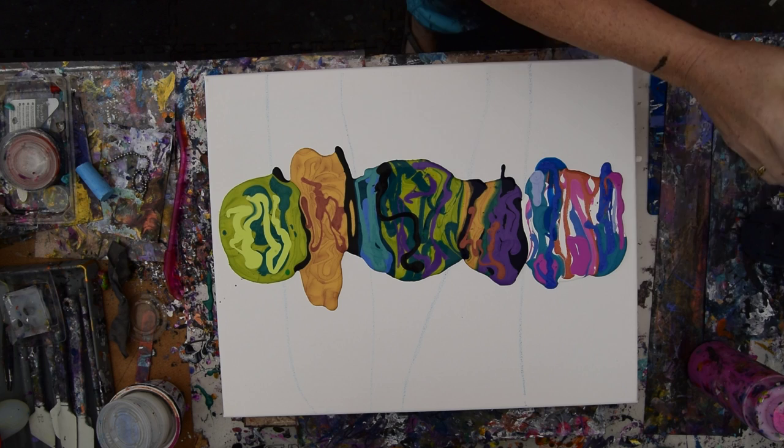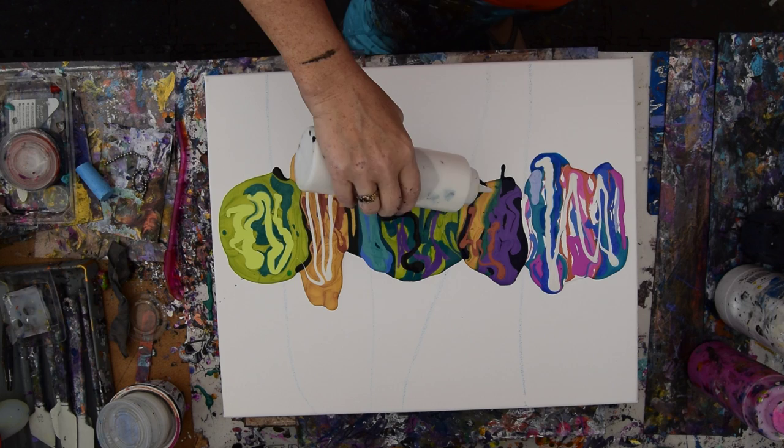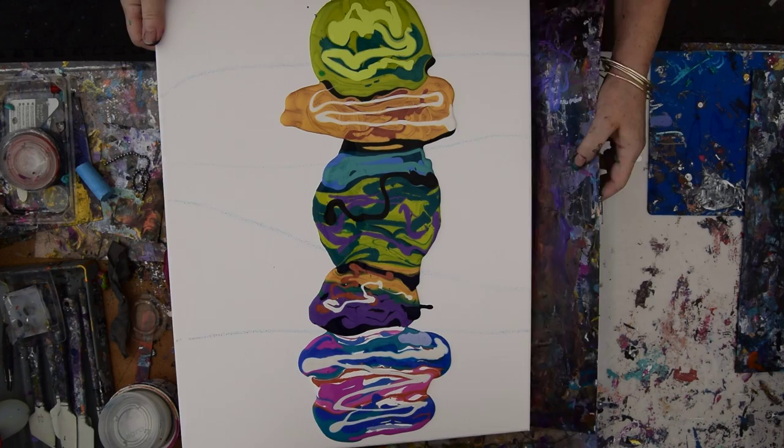I'm going to put some of this pearlescent Sargent's in there and down here, and maybe a few other places. This is all about the edge catcher — we don't know what we're going to get. We'll take what we get and work with it tomorrow. I've put plastic all over my tile.